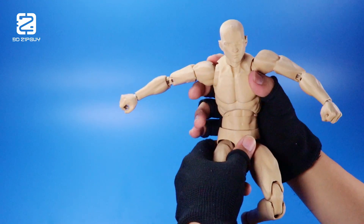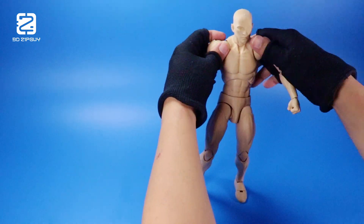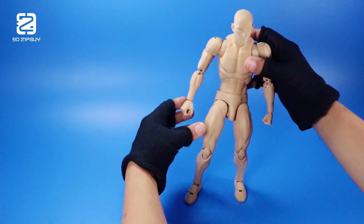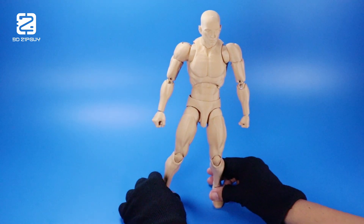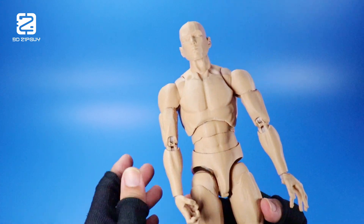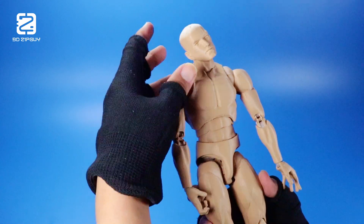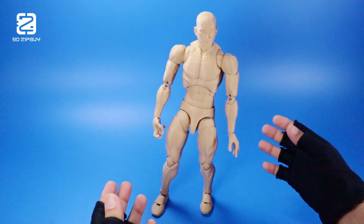But before we dive in, let me introduce you to my assistant for this video. This is the new ZipGuy 2 action figure body. It will serve as the base for more slender characters in the future. While it still needs some work here and there, the main features have been successfully implemented. Right now he looks a bit rough since he was printed quickly using low quality filament — I plan to make a dedicated video about him eventually.